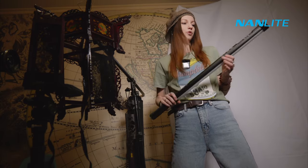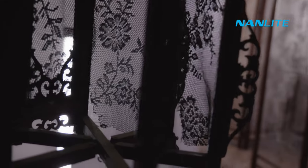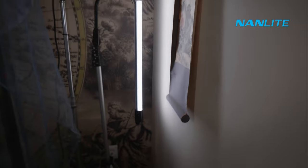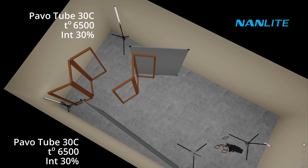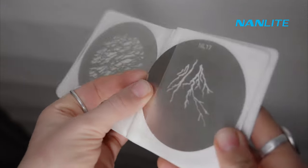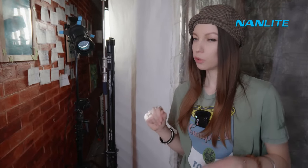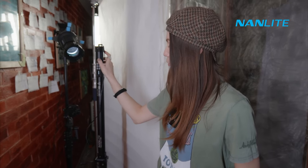For our backlighting I use two power tubes 30C by Nanlite at 6500K temperature and 30% intensity. To finish with our wall, I want to add a special pattern with help of Forza 60B and a projection lens. Then I want to add a special glow to the white wallpaper and I make it with help of a power tube 2-15X at 30% intensity and 5600K temperature.